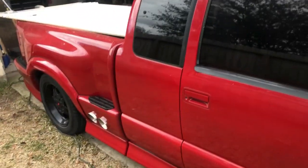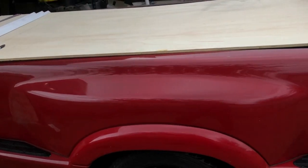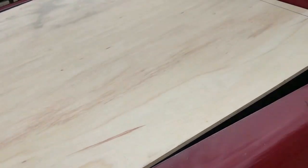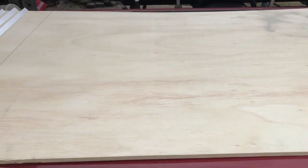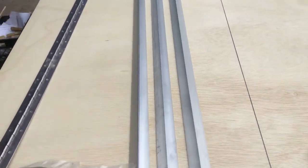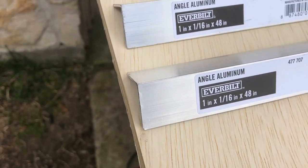Alright guys, today we're going to be making a bed cover for this 2002 S10 Stepside. Materials you're going to need — what I'm using is half-inch birch, 4x8 sheet. I got three sections of angle, 1 inch by 1/16 by 48.